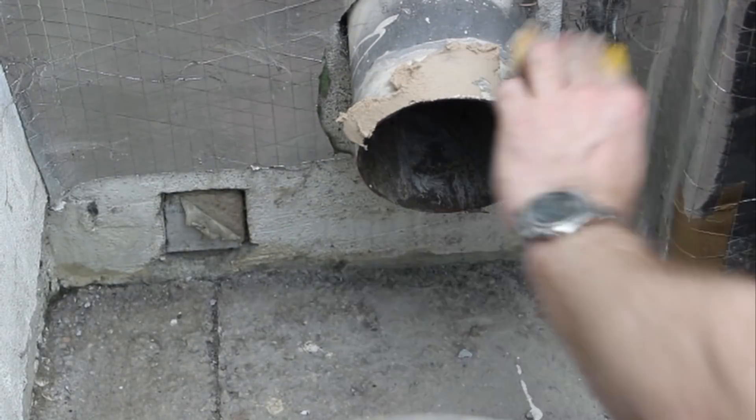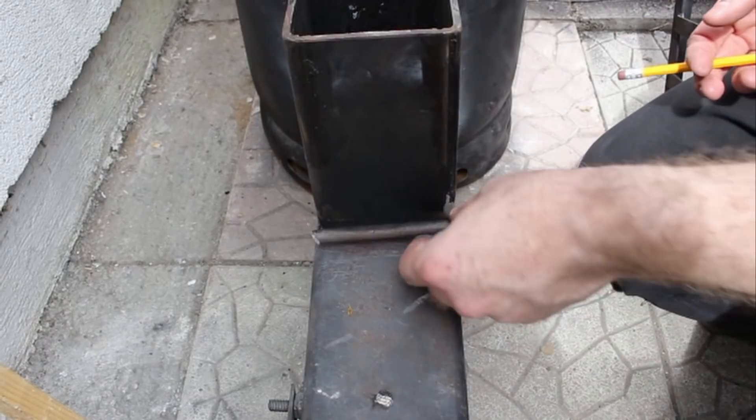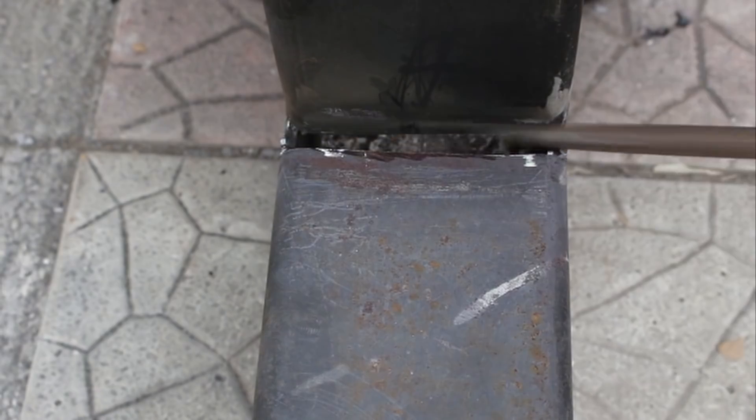I sealed everything up with fire cement. The gap left after adjusting the feeding tube just wasn't wide enough so I made it a little bit wider. I filed it down a little so when I dropped the bar in it was a nice snug fit.